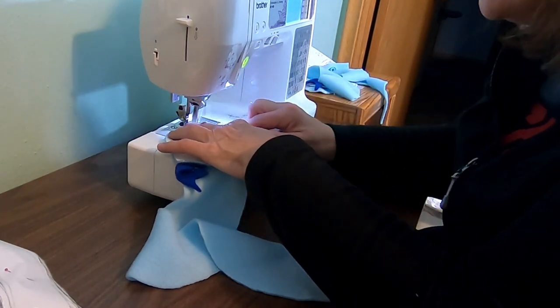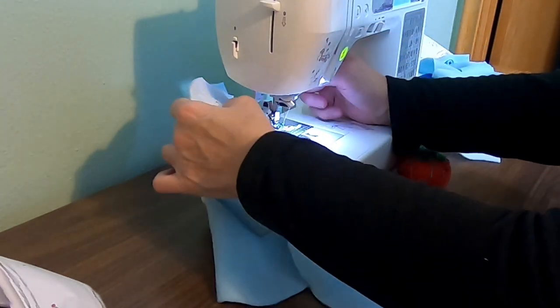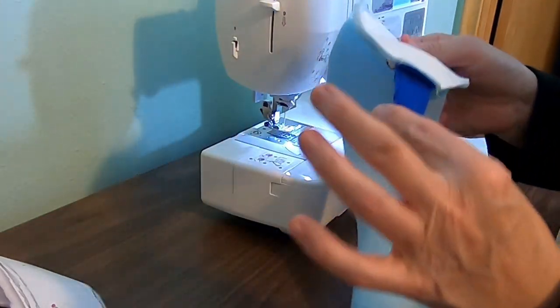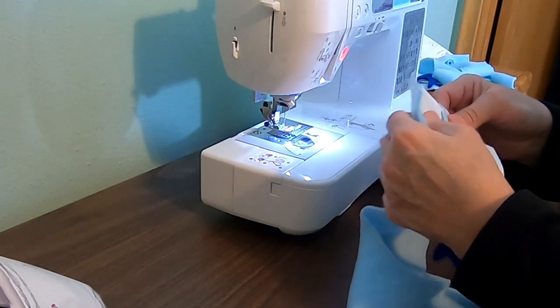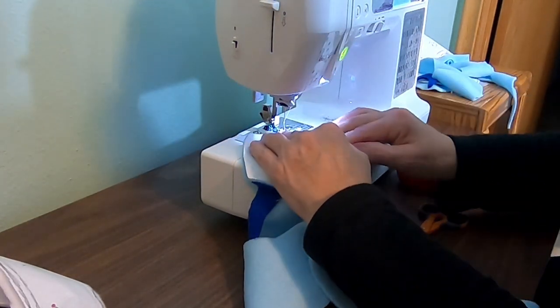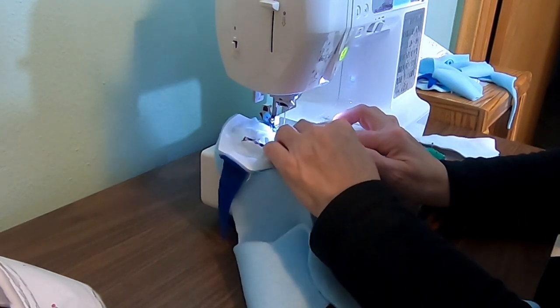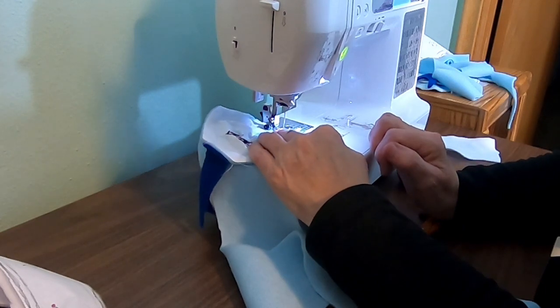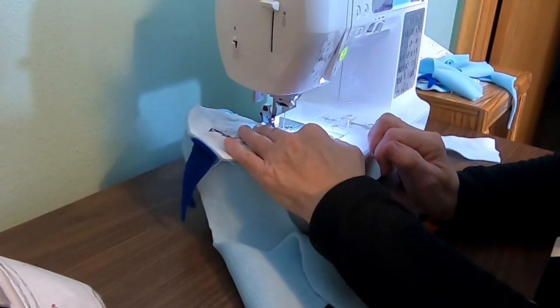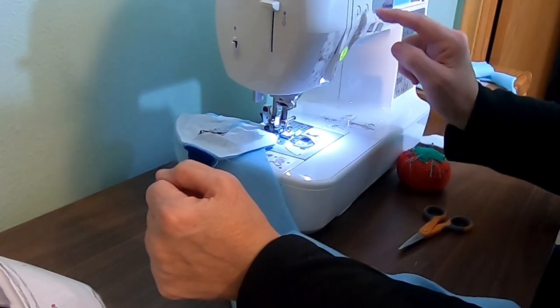I'm going to lay that there and sew across. Make sure you don't accidentally get the tongue. It's always a good idea when you're doing stuffed animals to sew everything twice — you never know who's going to play with it or how rough they're going to be.